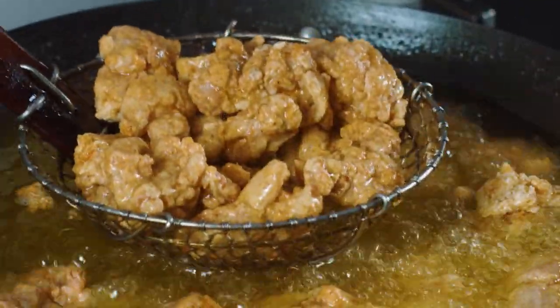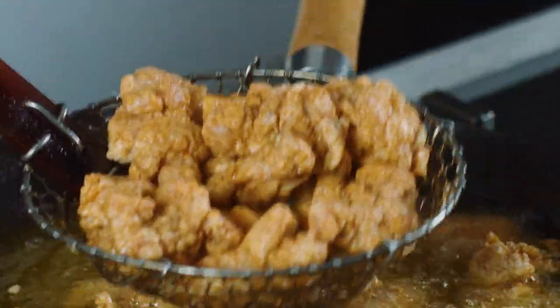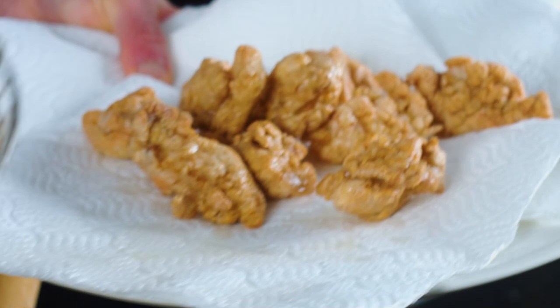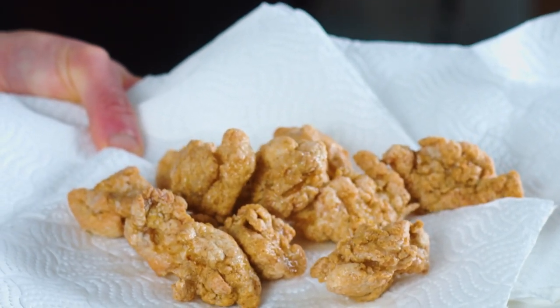Our chicken nuggets are done frying, so you just have to carefully drain them onto kitchen paper to absorb any excess oil, and then we'll set them aside and make a really simple salted egg sauce.